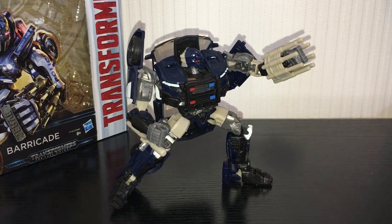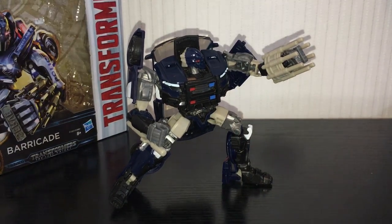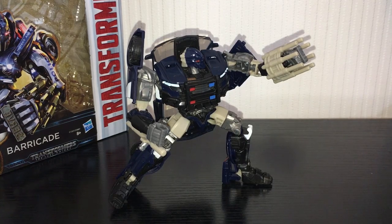So that is it for The Last Knight Barricade. Overall, pretty damn good figure — I've had him on my desk for a couple of days now and he's earned his spot. He's pretty damn fun. Definitely recommend him. I picked him up from Amazon, but they're trickling out into stores in the UK and I think they're already out in the US. Transformers The Last Knight Barricade — get him. He's pretty good.